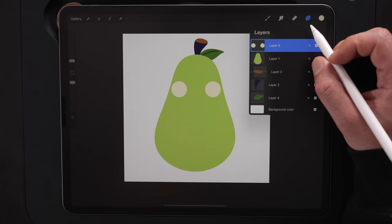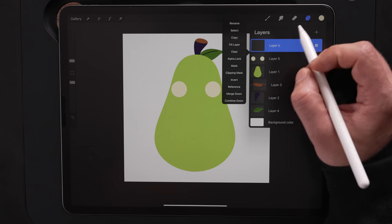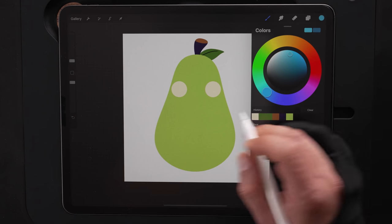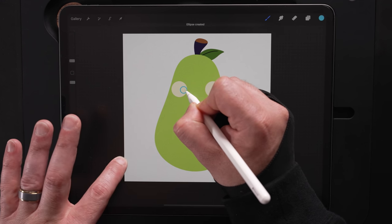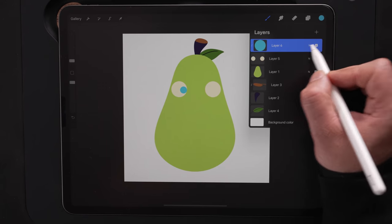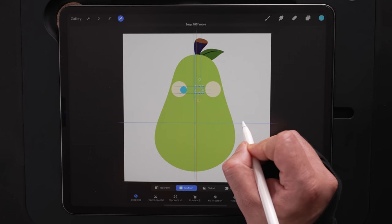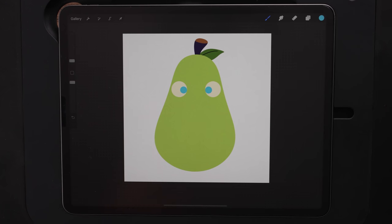Now let's work on the iris. Make a new layer, tap it, and set this one to clipping mask as well. Come up to the color palette and choose this blue color. We'll draw a circle for the iris. Drag and drop the color in there. I'm going to slide that one to the left and duplicate it — that way we know the left and right are the same size. Come up to the arrow and drag it across. We've got the iris on both eyes.